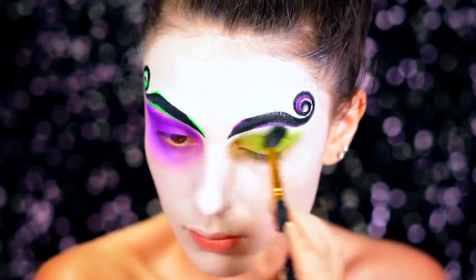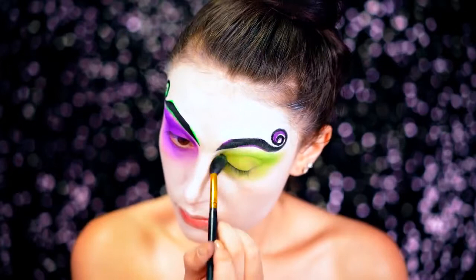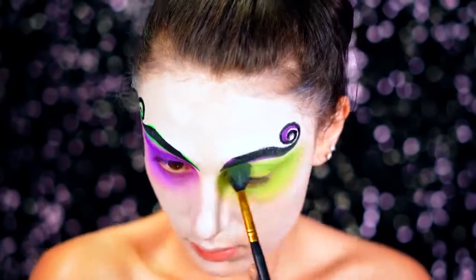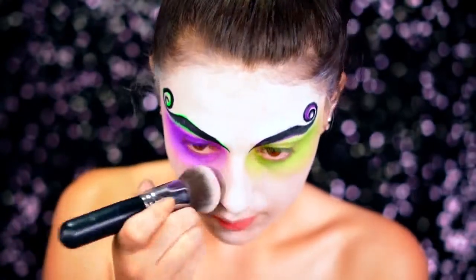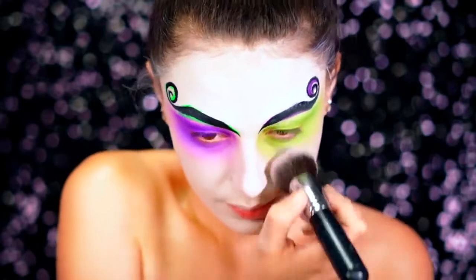On the other eye, I went in with neon green just to add a real pop of brightness and quirkiness to this look. Beetlejuice is pretty crazy, so I wanted to make sure I did him justice. You want to go in and blend everything out using your foundation brush because it's going to soften up all those edges.